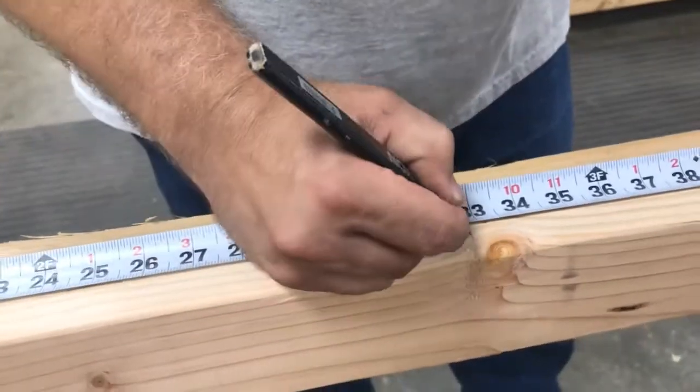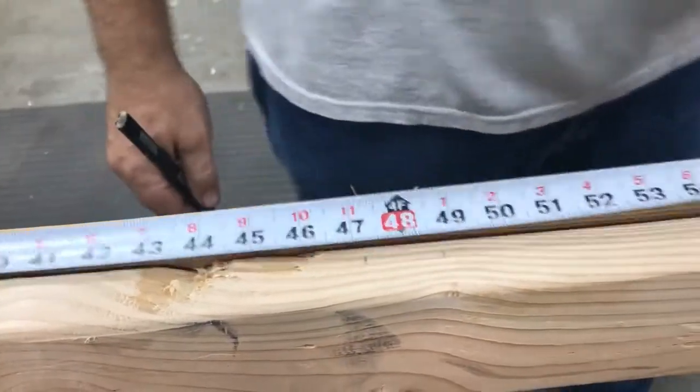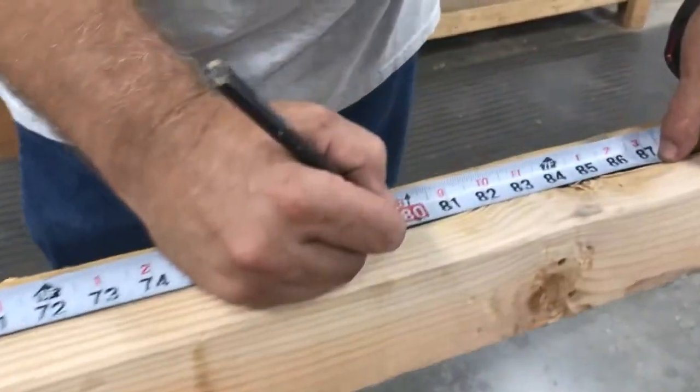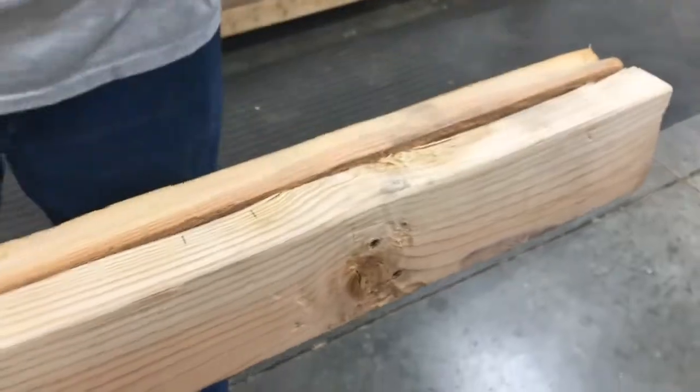32 — 3 quarters of an inch on each side. 48 — 3 quarters of an inch on each side. 64 and 80. The next one's off the board.